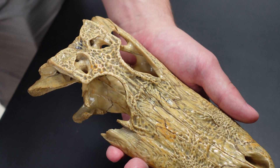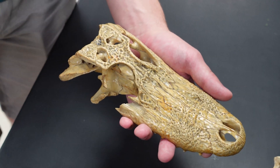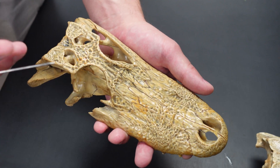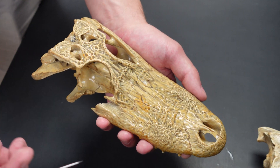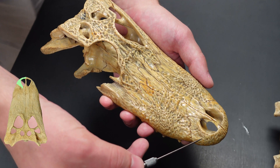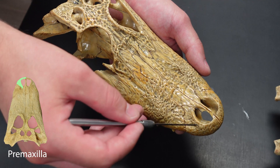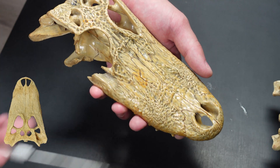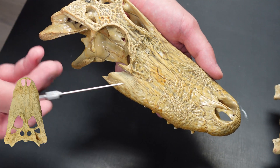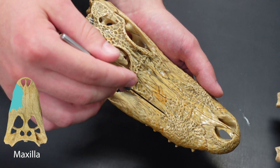Now you've seen a mammal skull by now, you've seen the sutures on those, and you have access to an alligator skull, but the sutures might be kind of hard to see. I picked this one because the sutures are very clear and we should be able to see it on camera. Starting at the anterior end, this is the premaxilla — you can see the suture here. And this is the maxilla.